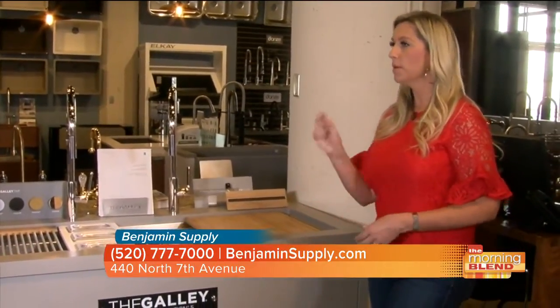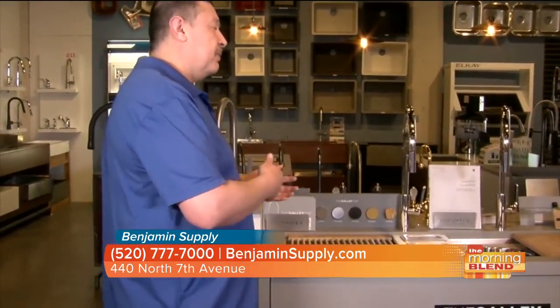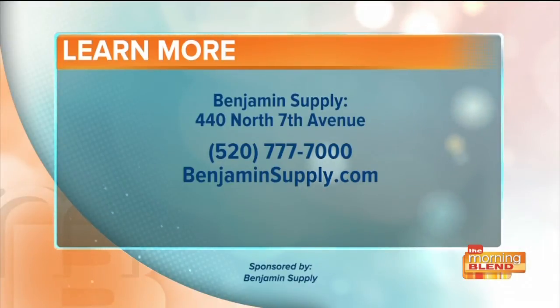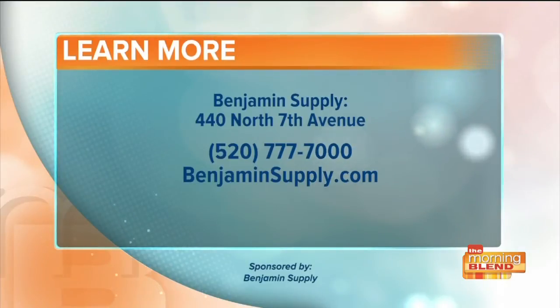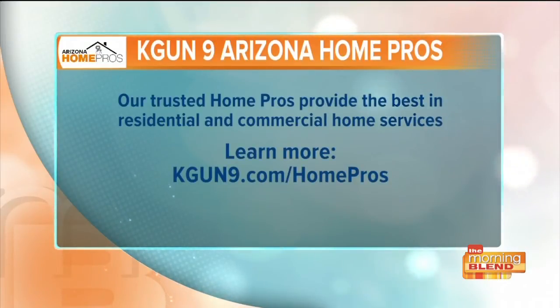For people considering a couple of changes to their kitchen — come on in. We should be able to take care of most of your kitchen and bathroom needs. We've been around for 50 years and we have a great crew here to help you. You can visit their beautiful showroom on 7th Avenue. You can also get more information by calling them at 520-777-7000 or by visiting benjaminsupply.com. Be sure to visit kgun9.com/homepros to find more information about Benjamin Supply and other trusted vendors in residential and commercial home services.